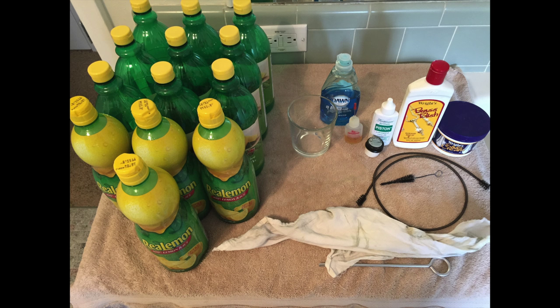First, let's look at the materials we're going to use. On the left we have several bottles of lemon juice — that'll be our main cleaning agent. Next to it is a small glass where we'll put the valves to clean them. Behind the glass is some dish soap, in front of which is rotor oil, then valve oil, slide grease, and brass polish. All the way to the right is silver polish. In front of the polish is the long snake, used to clean all the tubing. Inside that snake is a mouthpiece brush — use that about once every two weeks to keep the mouthpiece clean.